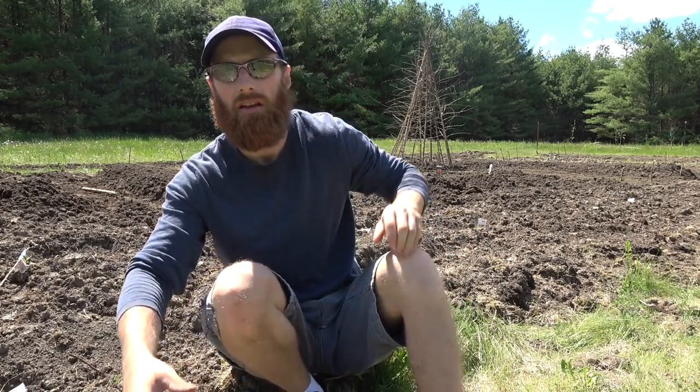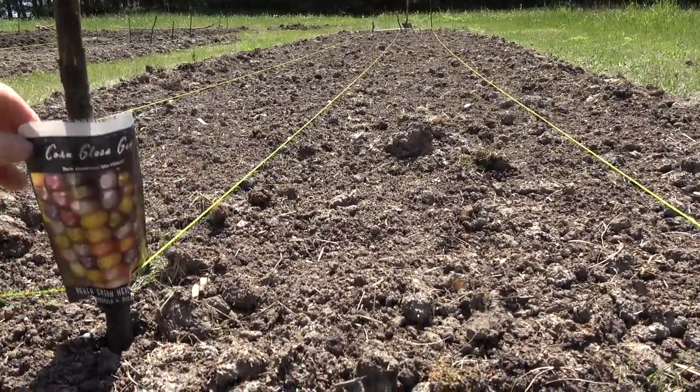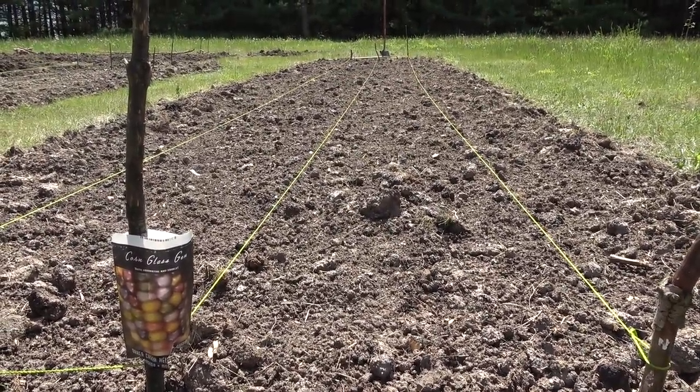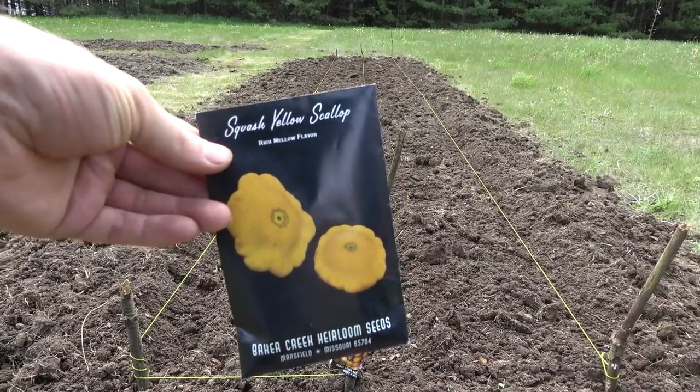I'll take you around on a quick tour to show you the layout of the garden so you can get a better sense of the scale. In the first couple of rows here I've got the Glass Gem corn - three rows there - and possibly some squash mixed into those rows.